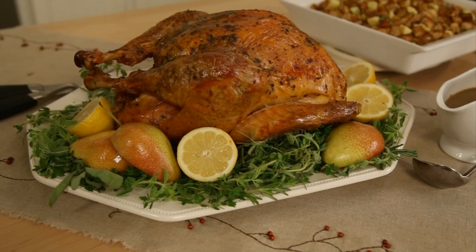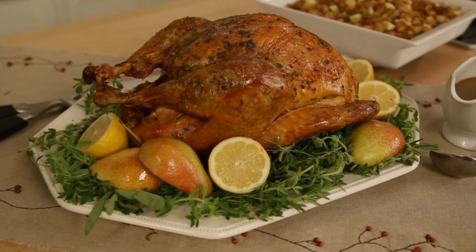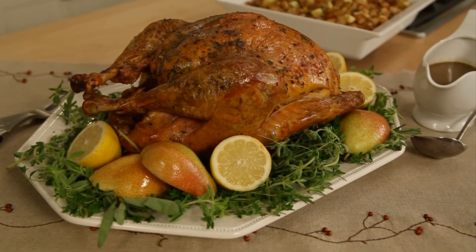Put it on a serving platter and just let it rest. Don't stress out — you've got time here. Finish up the rest of your meal. That's it. You've got gorgeous turkey.